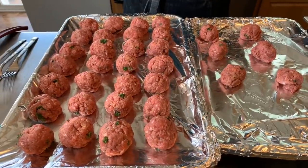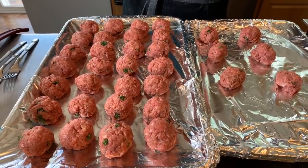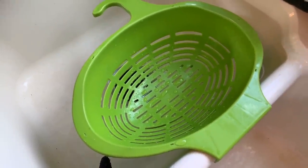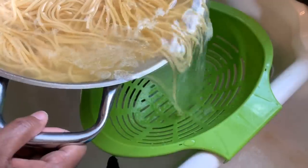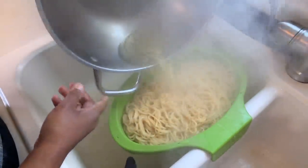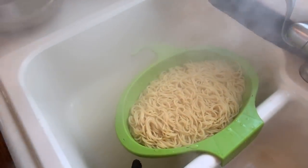Here's what our beautiful meatballs look like. They go into the oven at 350 degrees. Then we drain the noodles — I'm going to rinse my noodles with cold water. Our meatballs took 30 minutes to cook and you don't even have to turn them over.